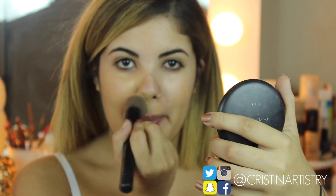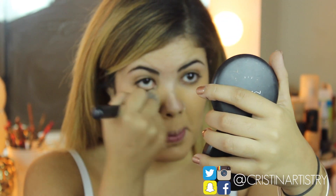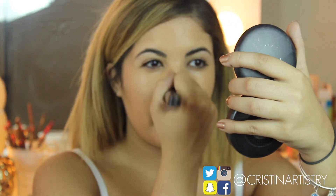For this tutorial I'm just going to jump right into it. I'm grabbing my mineralized foundation from MAC in NC 35 and I'm just going to apply this all over my face. I'm aware it's slightly darker than my face right now, but I had a tan when I went to Punta Cana, so I have to match my body.